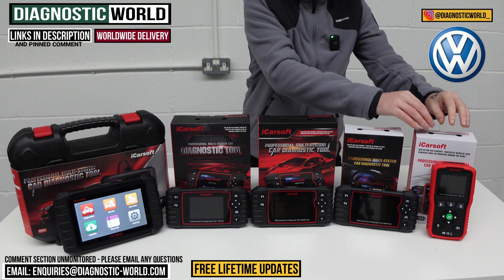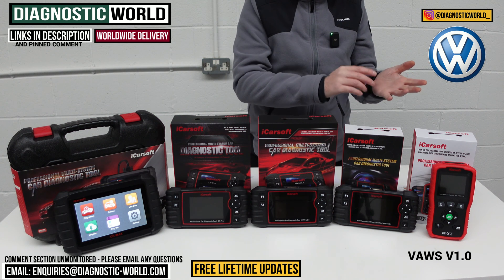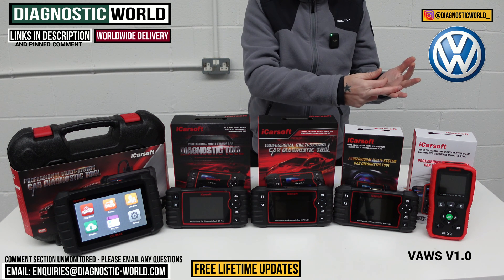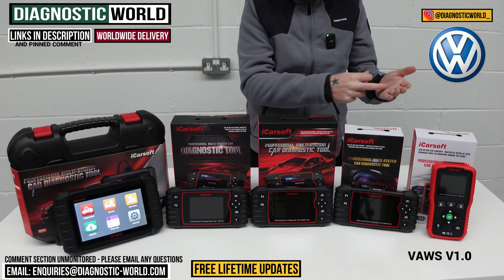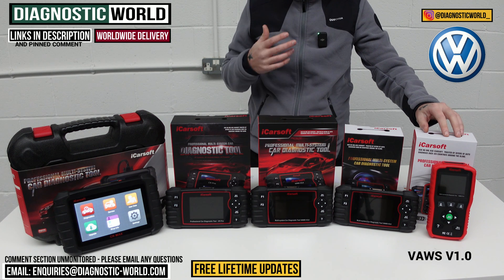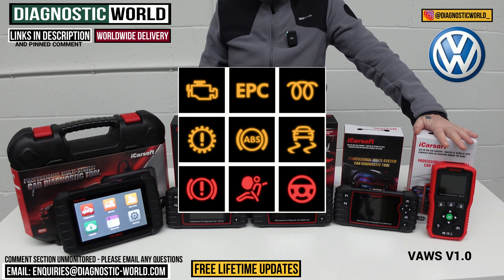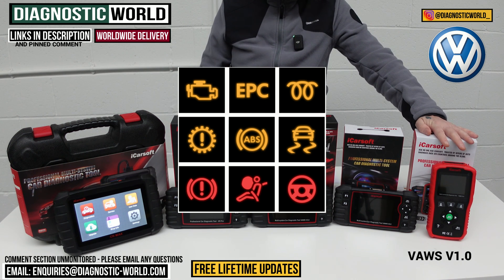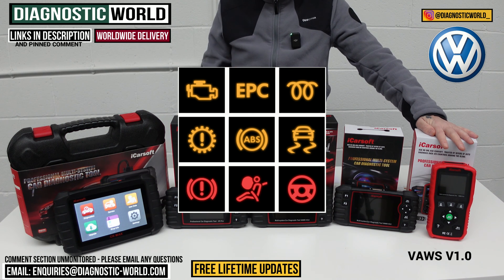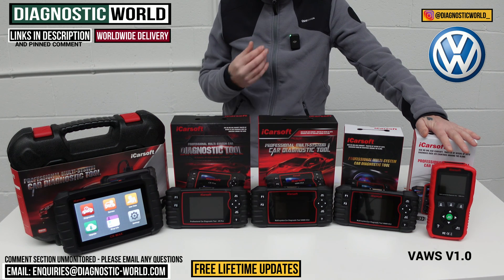First of all we're going to be looking at the VAUS version 1.0 tool. VAUS stands for VW Audi Workstation, but it also covers VW, Audi, Seat, Skoda, and even some Bentley and Lamborghini vehicles. This tool will allow you to diagnose and reset the main systems in your vehicle — things like engines, airbags, ABS, transmission, power steering, central locking, and HVAC systems. Most of the main systems that allow your vehicle to run, this tool will allow you to diagnose and do resets on, reset the fault codes and reset the warning lights.